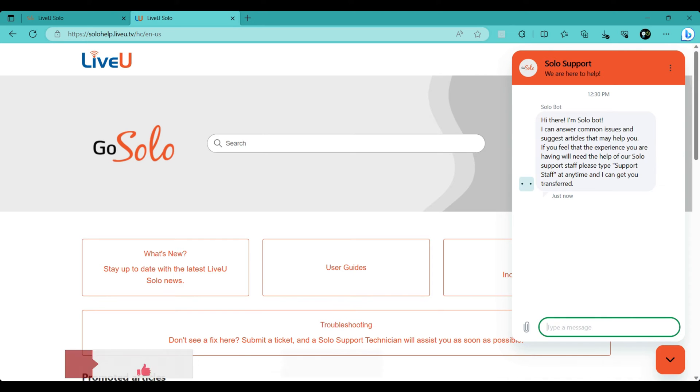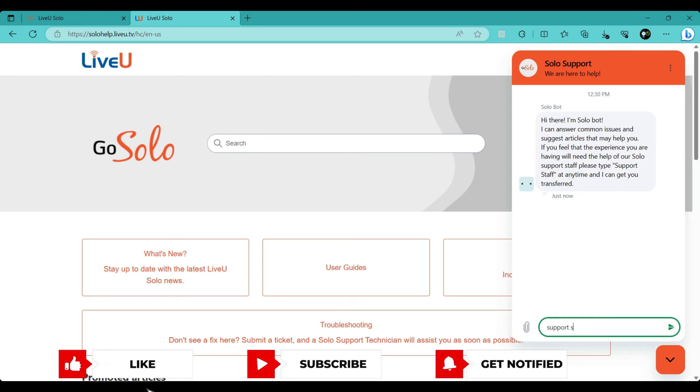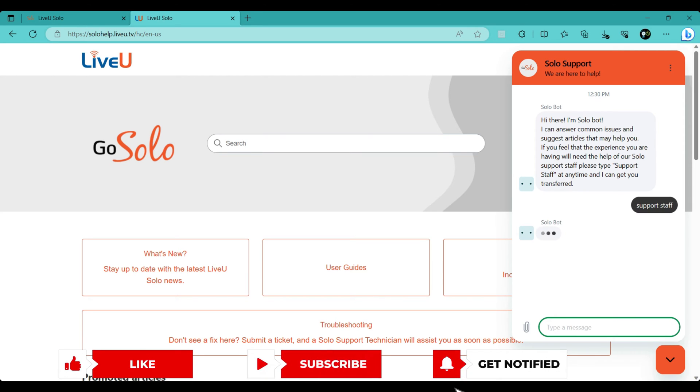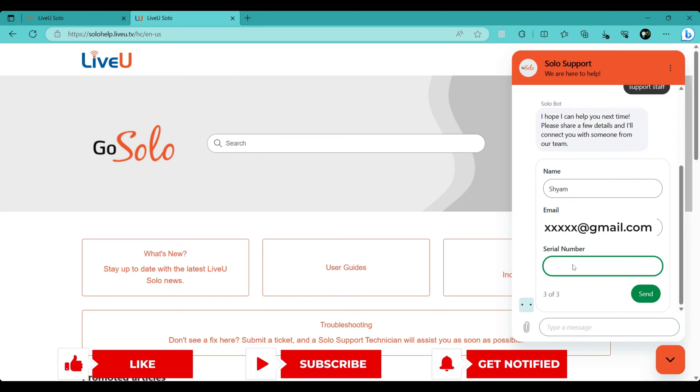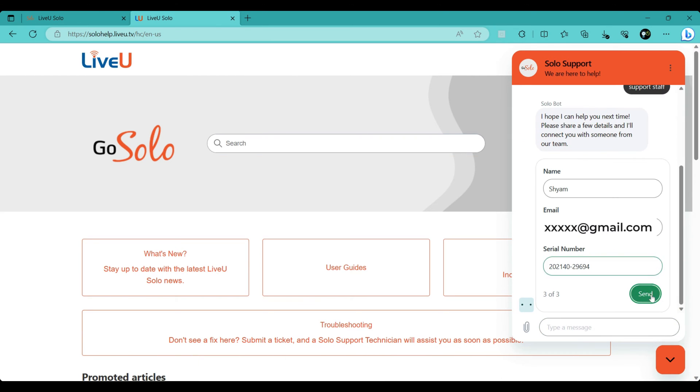Initiate chat: in the chat window, type "support staff" and a support assistant will join the chat to assist you. You may need to enter details like your name, email ID, and your Live-view Solo unit serial number.